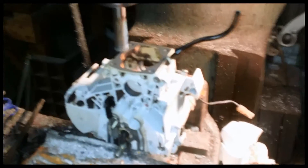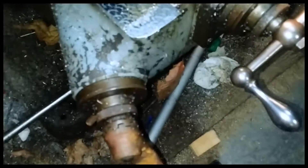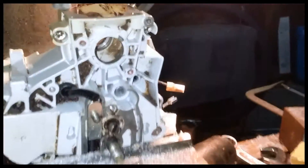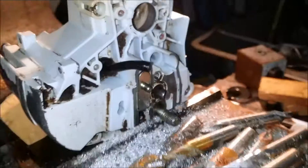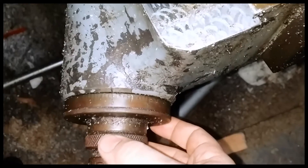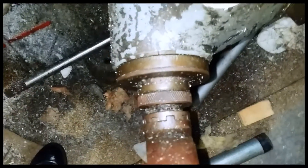So here we have the mill running. I'm going to raise this until it touches — raise the whole thing until it just touches. I hear it. Right there, it's just fairly touched. So I'm going to zero this now. Now it's zeroed.